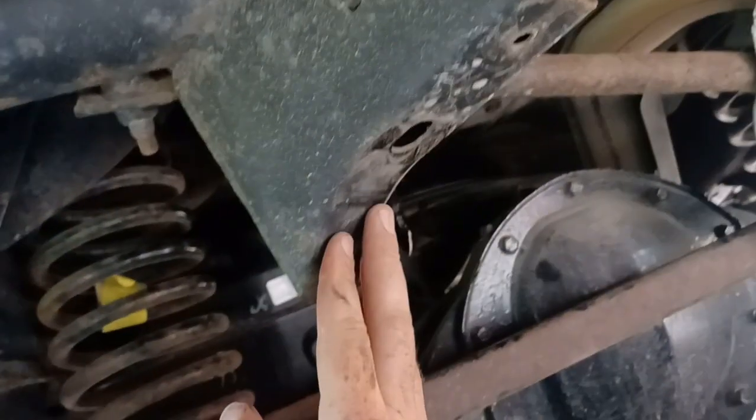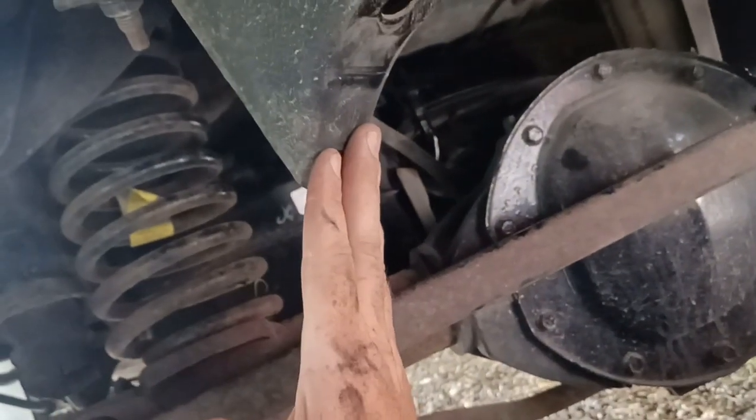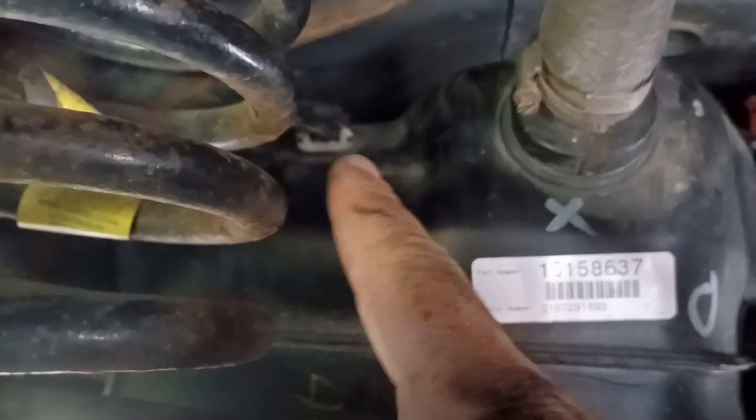I just loosened it enough and slid it to the side, and that enabled me to get in here. Normally the spare tire is right here, so you can't even barely get to that. But I actually used the tire as kind of a pillow and rested my head on it — kind of comfortable, not cranking your neck trying to hold it up. And then you have access to your old sensor, and you can change that out.